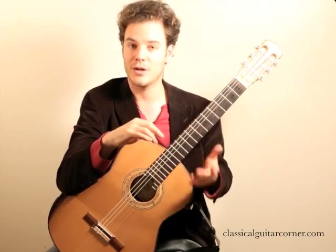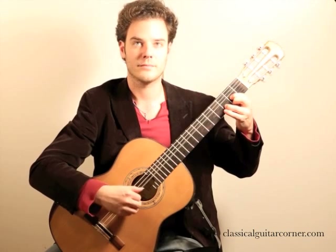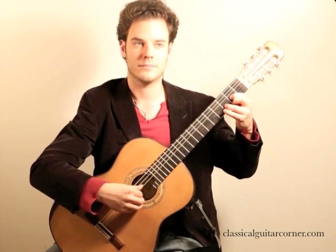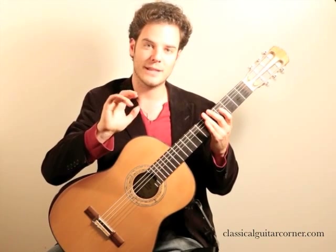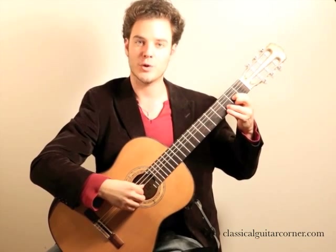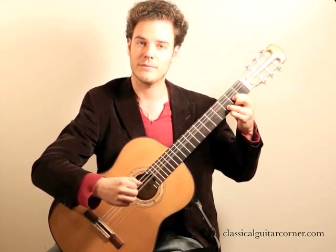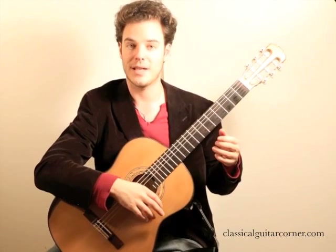The next step is the ring finger on the top string — bringing out that note. What you can do is prepare that ring finger, the A, and depress the string just a little bit more than the others. Push down a little more with the A finger, and when you release it, the top string should come out more clearly than the other notes.